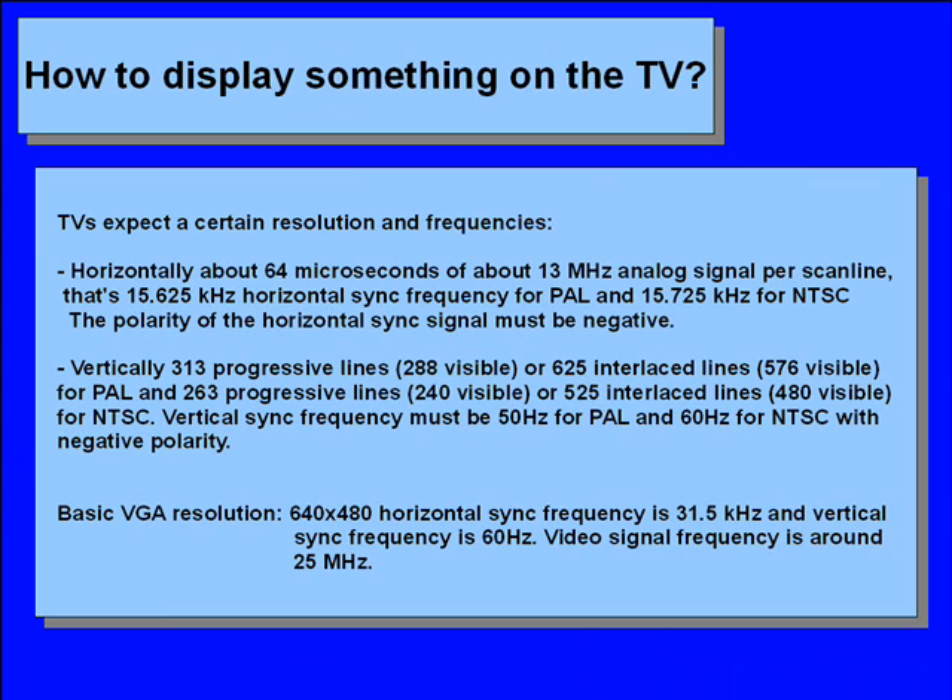How to display something on the TV? To know what you can do, you need to know what you have. The TV expects certain frequencies and resolutions and the VGA limits certain frequencies and resolutions. You need to know the operation and capabilities of both. Let's start with the TV. You can view the TV as a fixed frequency low-resolution monitor, as opposed to high-resolution multiple-sync VGA monitors. The TV has a horizontal resolution and a vertical one. The horizontal is around 64 microseconds worth of analog signal at around 13 megahertz — this is a scanline. The TV has no true horizontal resolution since the width of a scanline depends on its frequency; the higher the frequency, the shorter the scanline.